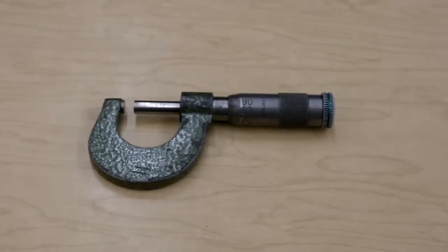Bear in mind, a hundredth of a millimeter is still ten micrometers, so the micrometer does not actually give you readings in micrometers. It's a bit of a misnomer, just bearing that in mind.